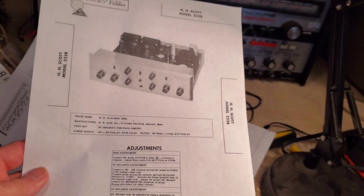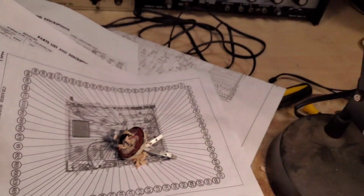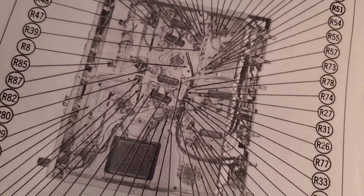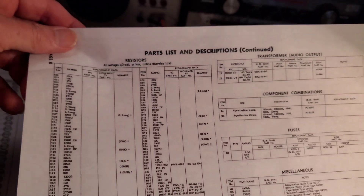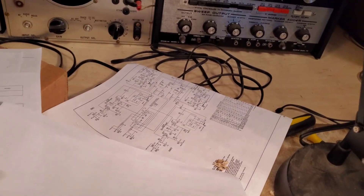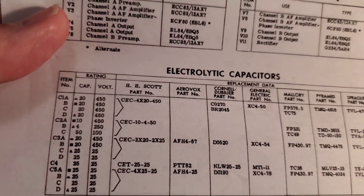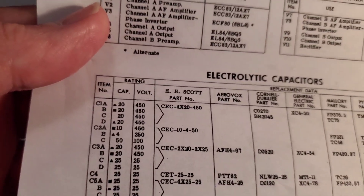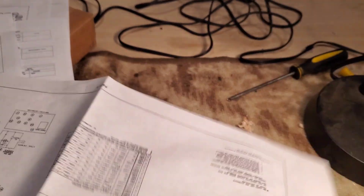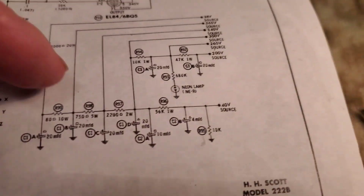I have the Sam's bulletins here, which are great — the old service manuals from the Howard Sam's company. This is the one that details the layout on the bottom covering all the resistors in the unit. They give you complete part lists of everything, including all the electrolytic capacitors. So C1 had four values, all the same — 20, 20, 20, 20 microfarads over there, and 450 working volts. We have to make sure to align the positives and negatives correctly. They also give you a working schematic showing the electronic pathway through the unit.